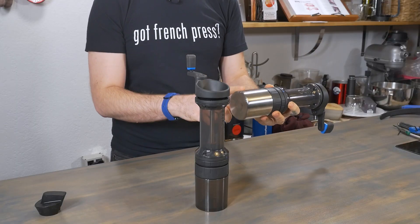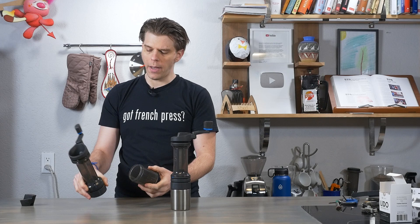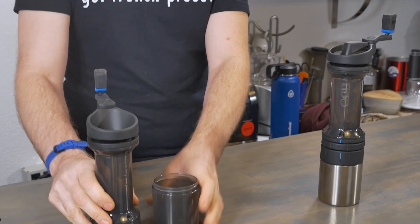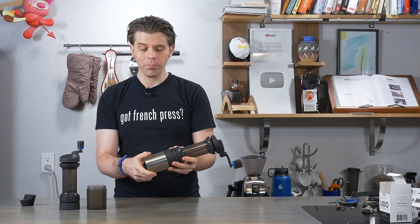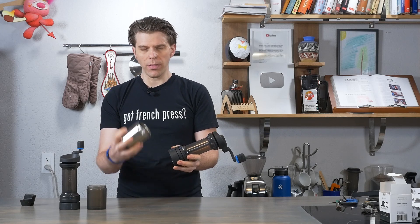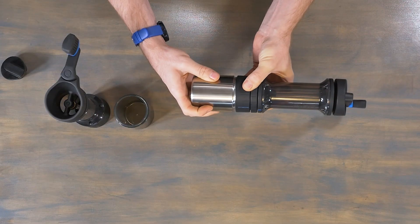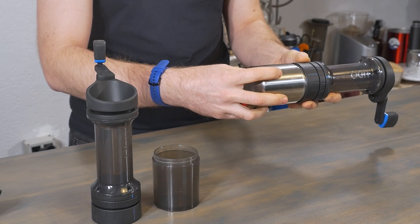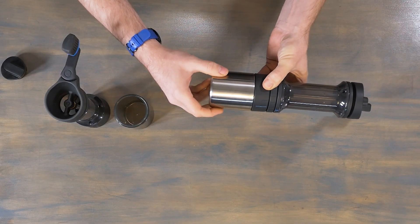Problem number three is with the new stainless steel grounds catch jar. The Lido originally came with a plastic catch jar, but the plastic threads wore down over time, so Lido now includes a stainless steel double-wall catch jar — available at frenchpresscoffee.com if you need one. Some folks have found it a little hard to screw in. The fix is to take your time to line up and feel where those threads start to catch. Don't force it — you'll hear a little pop, then screw it in very carefully.